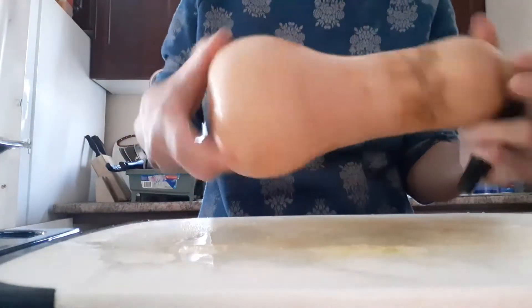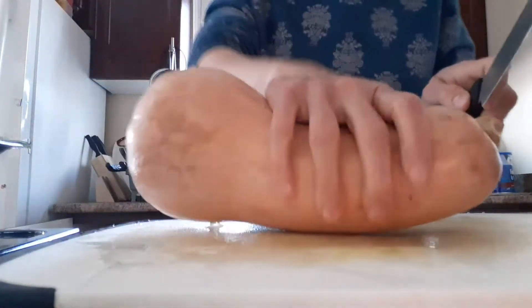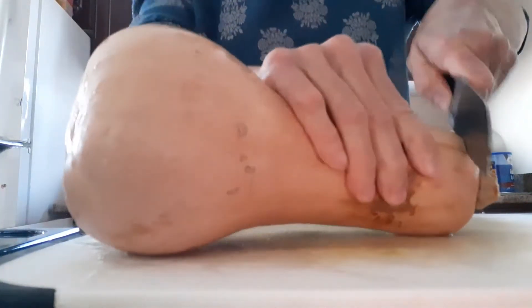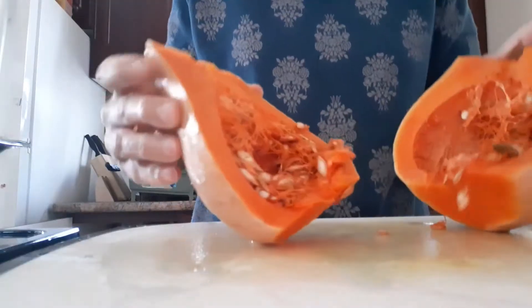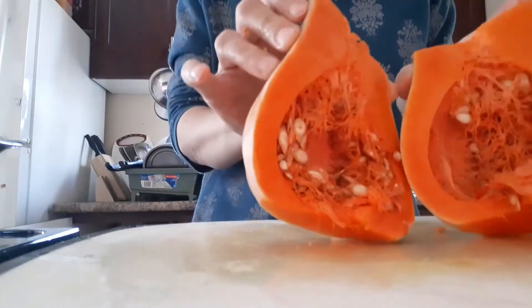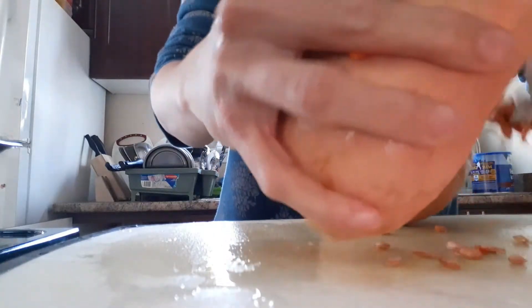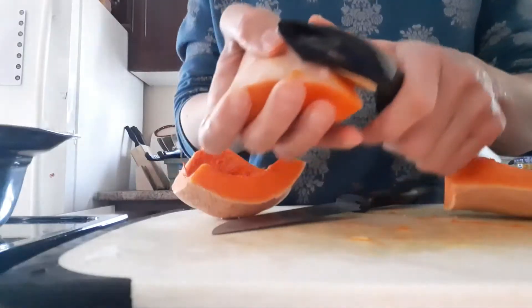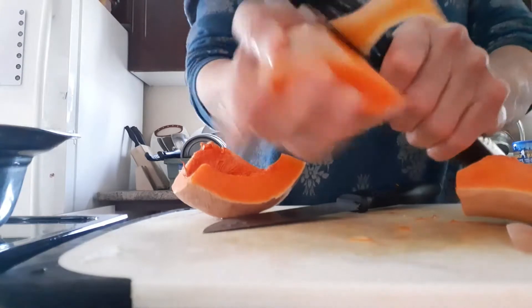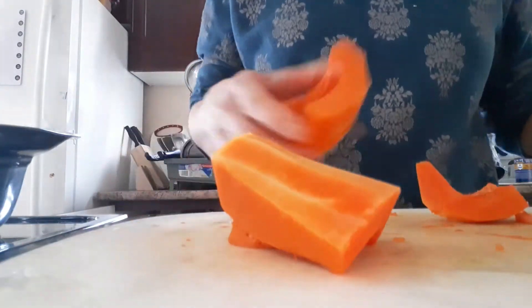Let's make a butternut squash soup. Here is my butternut squash — let me make some pieces of this. Once you cut it, you may see all the seeds; you can use the seeds, roast and eat them. I'll keep them aside. Once you cut it into pieces, you have to peel off the skin.